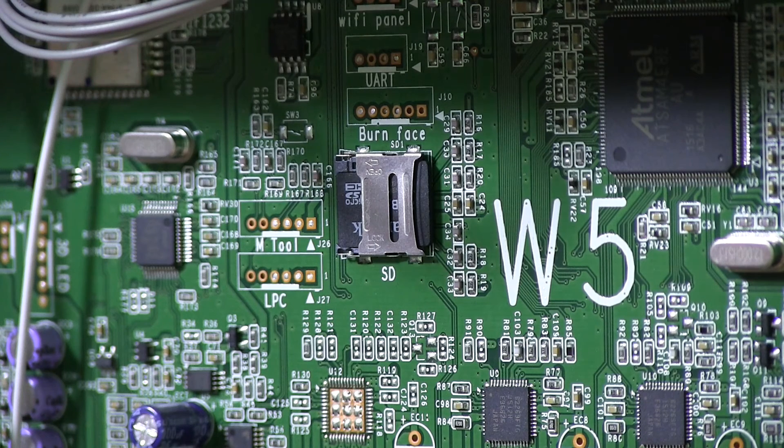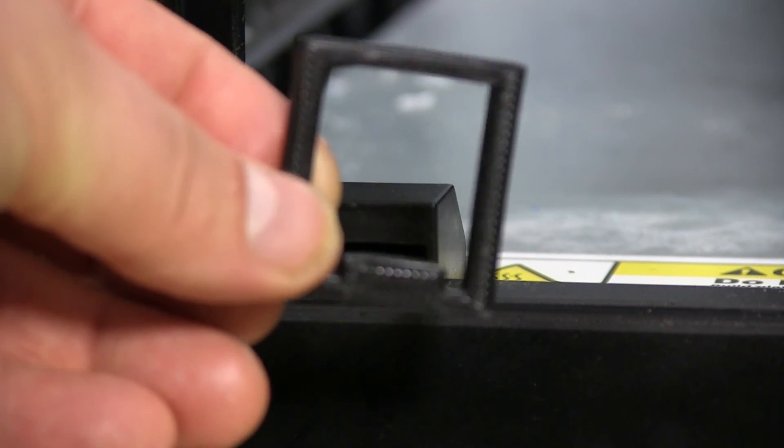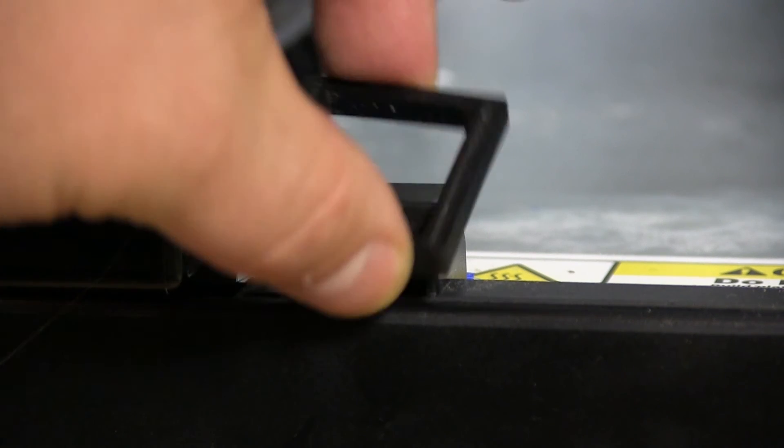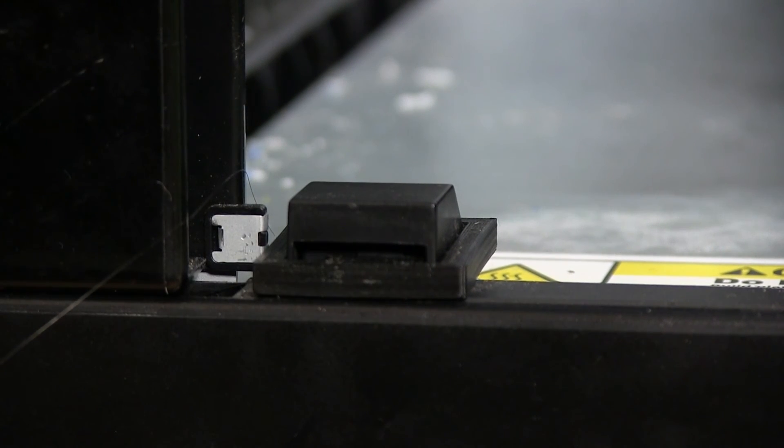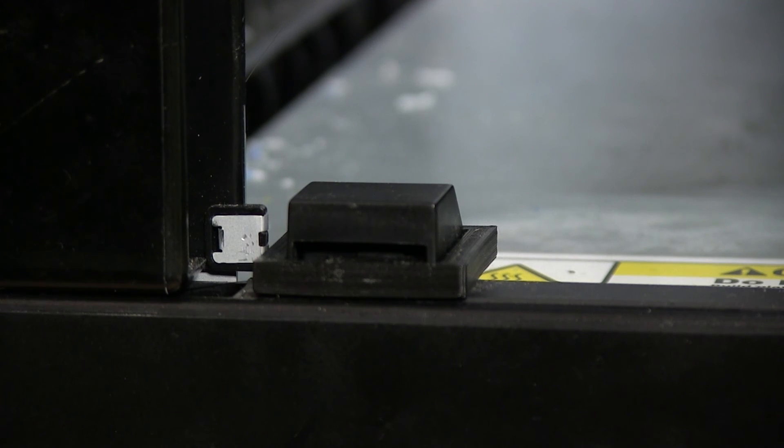If you sometimes want to open your door just to see how your print is going, you'll notice the printer senses the door is open and your buttons stop working. You can prevent the printer from noticing this by using a very simple part — I'll put the link in the description below. When you place this here, the printer thinks the door is closed, so you can open it and still access your buttons. This is a very handy part — not made by me, but very good to have.